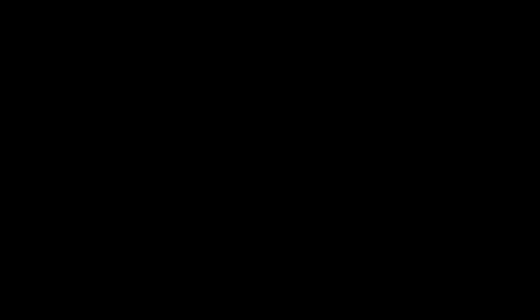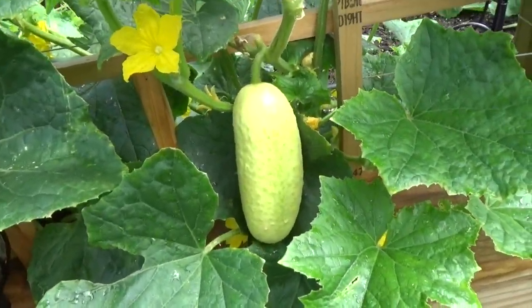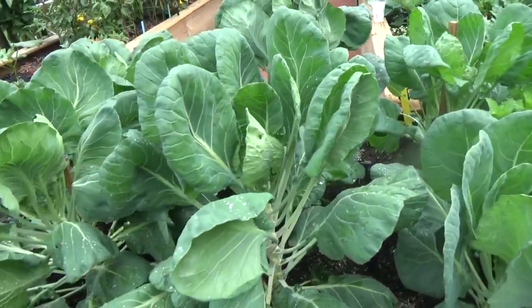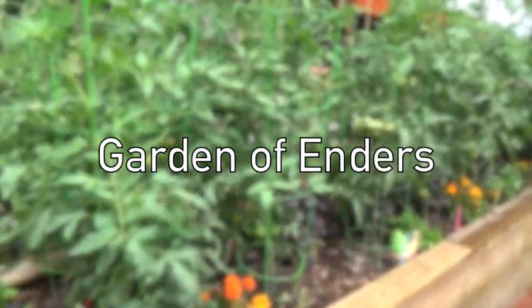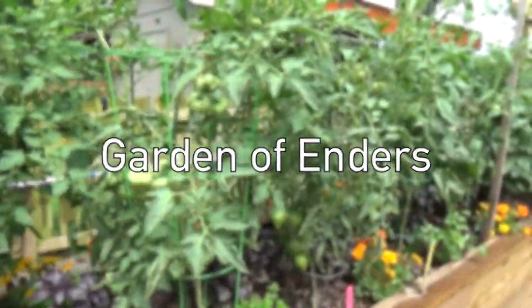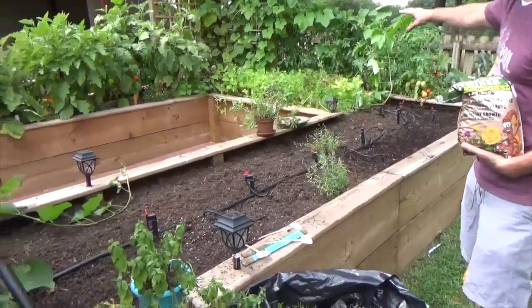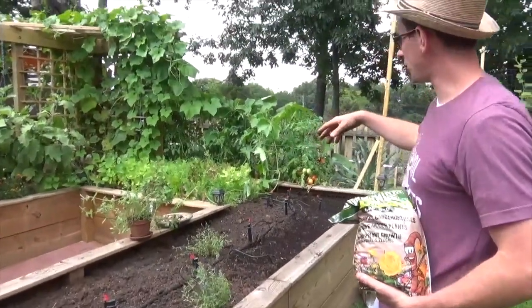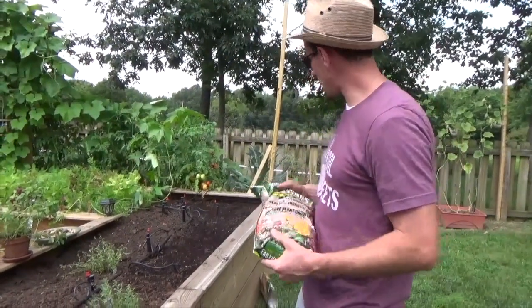We're going to start cleaning up the rest of the garden and take care of some other stuff. We ripped out all of our broccoli that was here. There's some more that's going to come out over there, the carrots that need to be pulled, the lettuce that's bolted. Some stuff will be coming up and we'll take you along that process, but I'm just amending the soil.